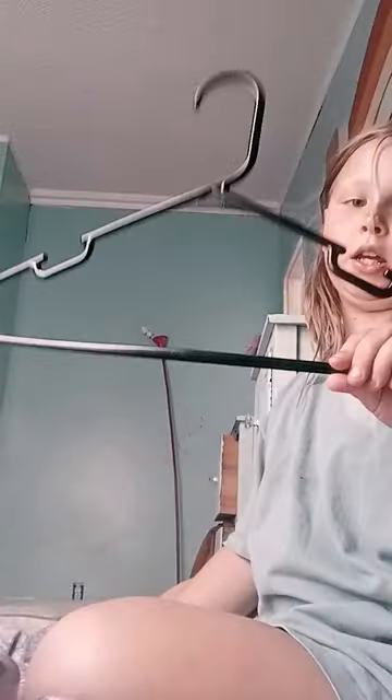Hi guys, so this is how you make a homemade normatel. Get you a shirt — I got me one. Get you a hanger, doesn't matter what kind. And get you some pants that match with the shirt. Just don't put jeans.